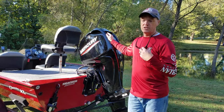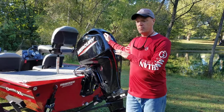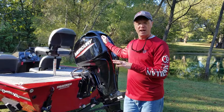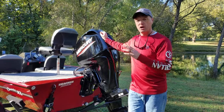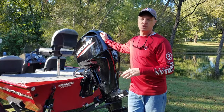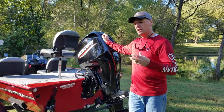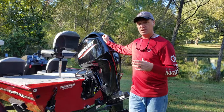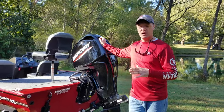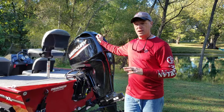We took it on the Ohio River to get break-in hours in and ended up running about 30 to 35 miles. It did a great job. We had some choppy water, some barge traffic, bigger barge waves — very smooth, quick hole shot, planes out really nicely. Fully loaded with three people and all the fishing gear, it was running about 35 miles an hour easily.